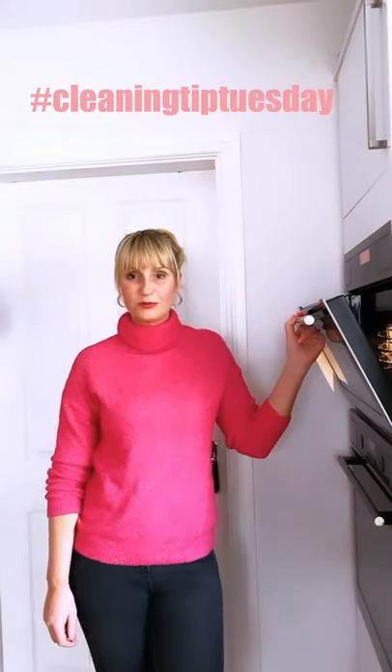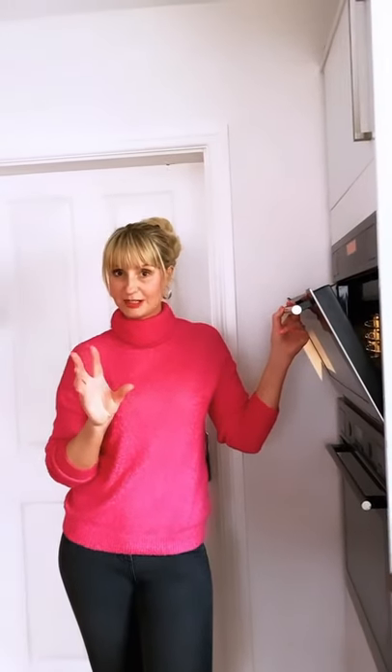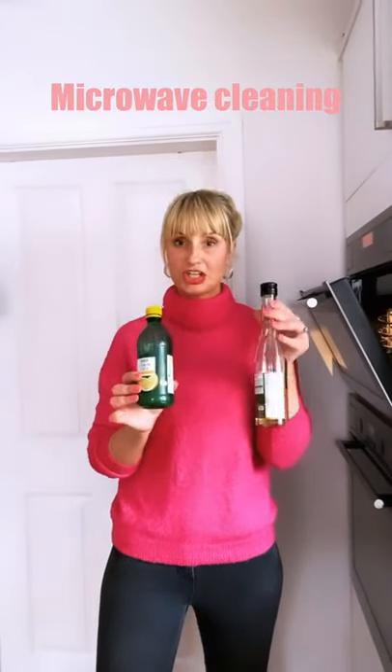Everybody and happy Tuesday to you all. I'm bringing you Cleaning Tip Tuesday as a video today rather than a static grid post, and what we're going to be doing is cleaning the microwave using natural products like white wine vinegar and lemon juice, rather than filling our microwaves with unnecessary chemicals.